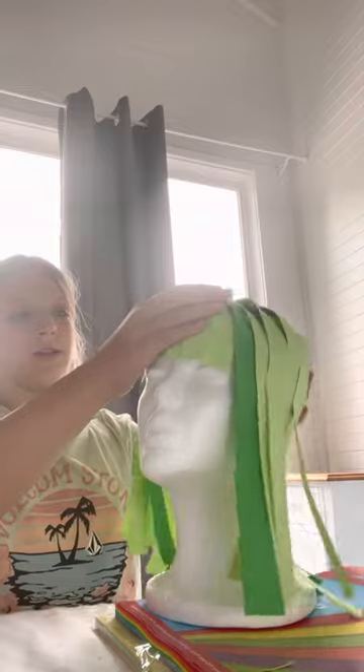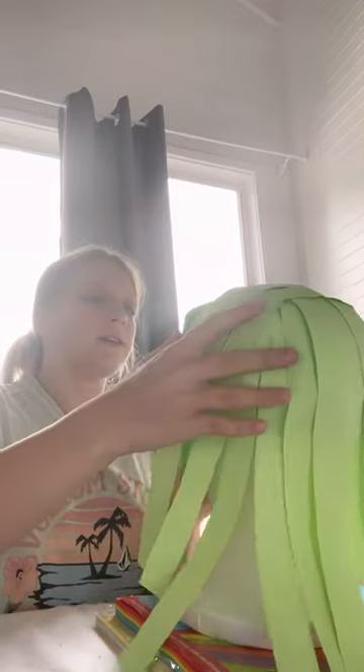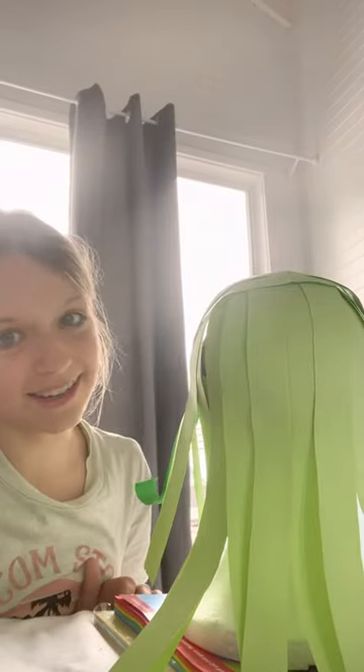Now let's do the last step, which is a step that you don't need to do. You can leave it like this to show your finished product. There's one last step that I'm going to do that's really fun — I'm going to be curling the ends of the hair.